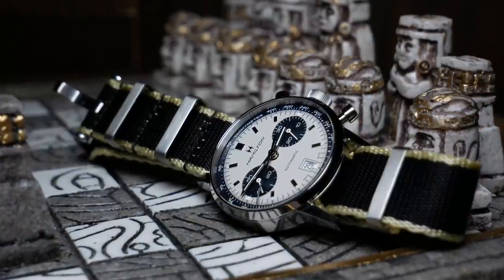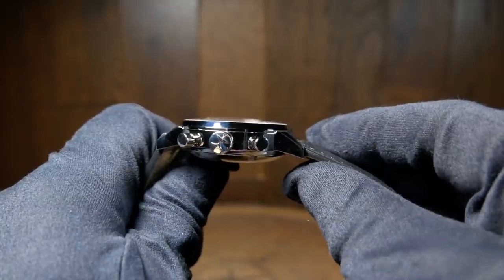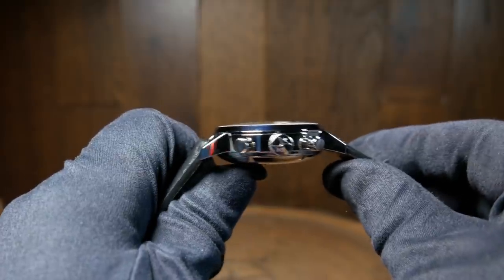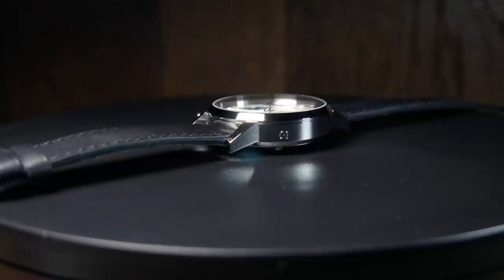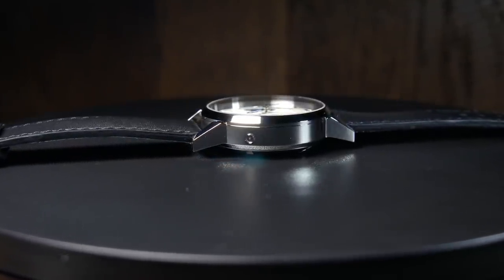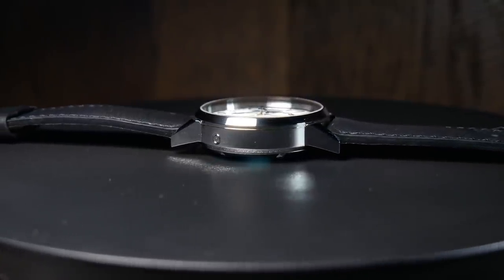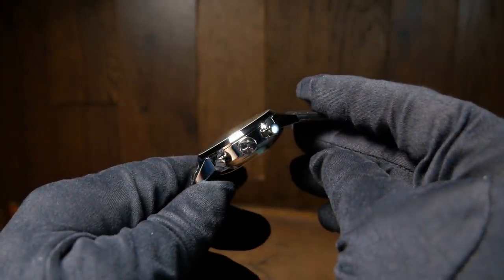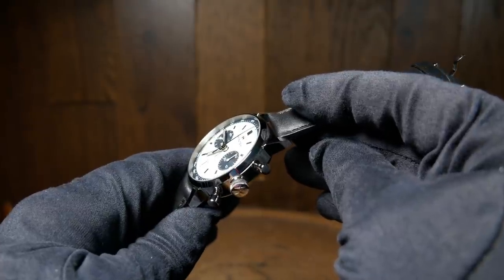One thing that surprised me is just how tall this watch is. With the case back and the domed sapphire, you're looking at a total thickness of 14.5mm, and the case design doesn't hide this in any way. Looking at it from the left, it's just a metallic wall going straight up. Although this really isn't a negative as much as an observation — most automatic chronographs are on the thicker side of things. It's a thicker, complicated movement, and that's gotta go somewhere.